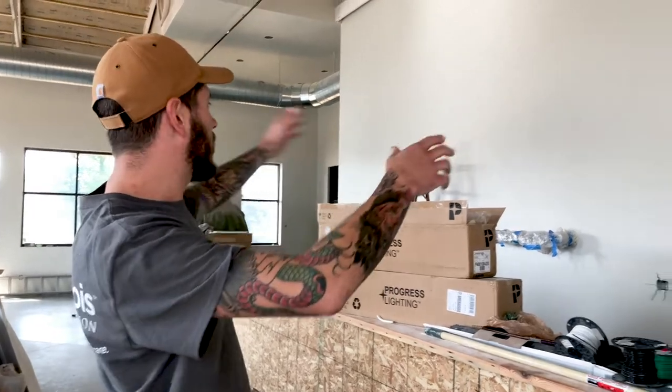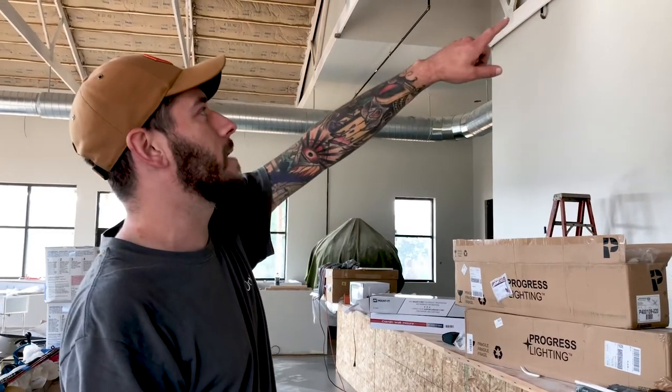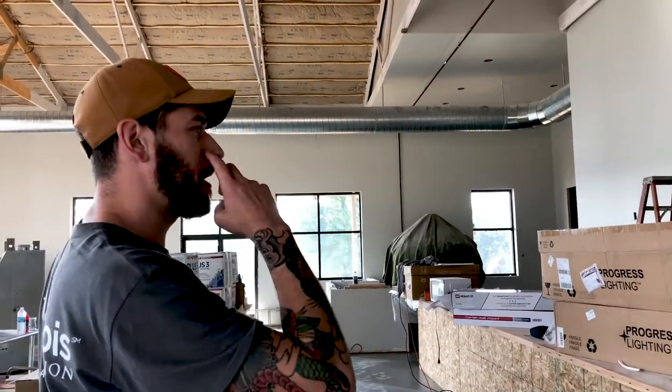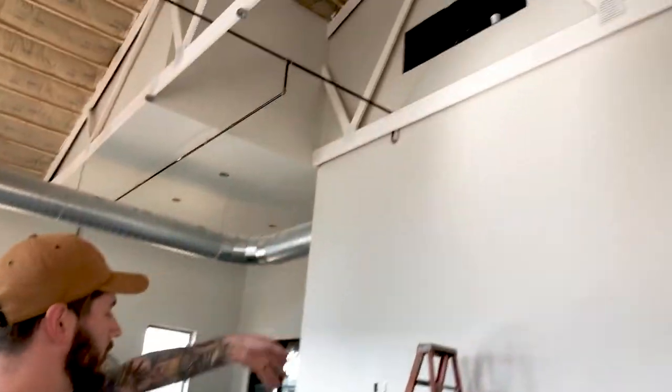We've got shelving on both left and right side with TVs inserted in there. And then we're going to do a couple of sliding ladders back and forth just to get up to the top to reach them because they're quite tall. We're going to paint like three brass light fixtures and kind of go over top of the shelving and kind of backlight them a little bit — three over each shelf. And then we've got some big chandeliers hanging out in the middle, with a pendant on both the left and the right side of the bar.